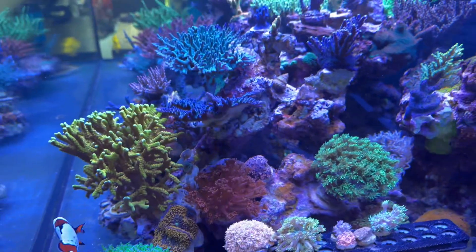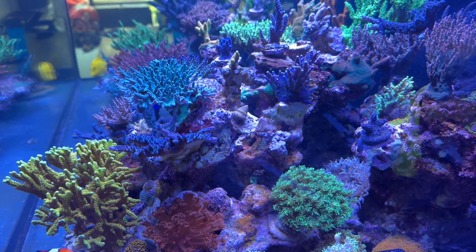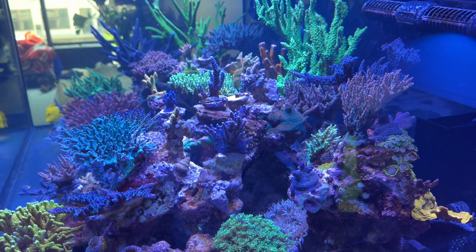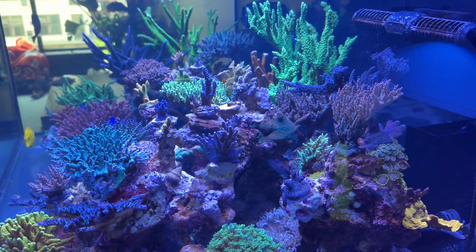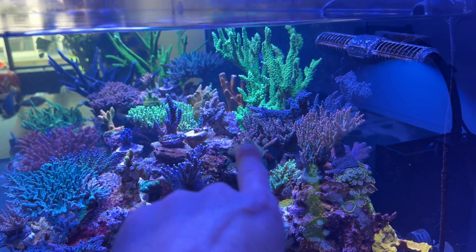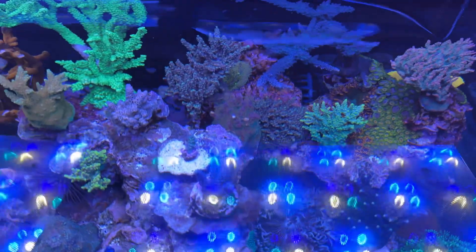I figured maybe it was just a change in flow since I added this gyre up here. I had a Mr. Pac-Man giant colony here — I ended up hacking that up and the whole thing just died. That's a sensitive coral. This coral here, every now and then the tips die off and come back and die off and come back. You can see overall it looks healthy, but I always have this tip issue.